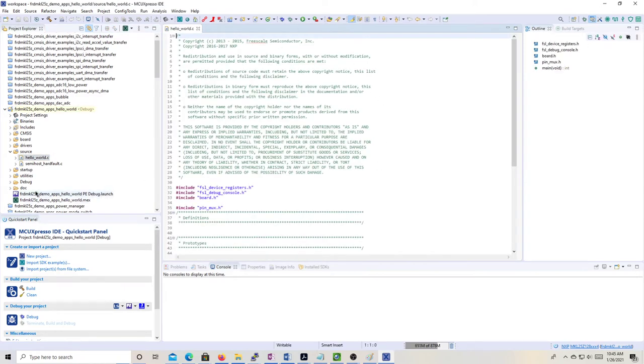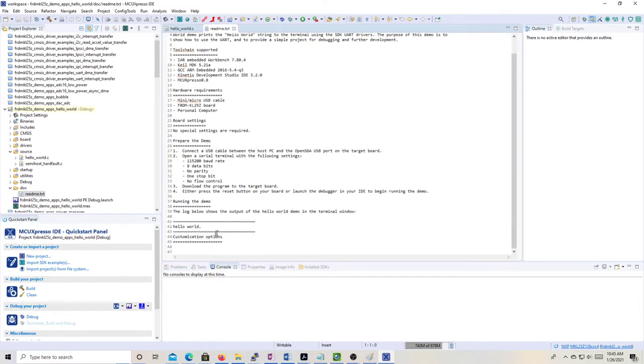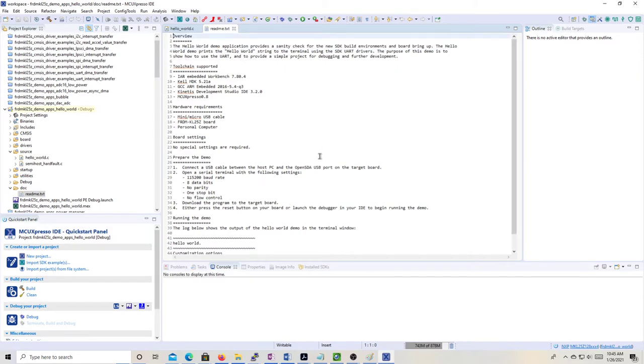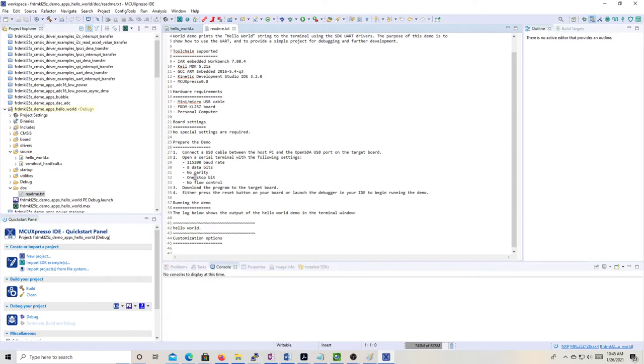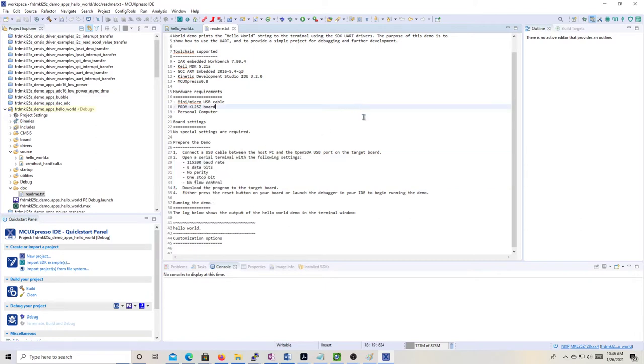The README is not perfect — it's a little sketchy on details. For instance, it talks about having to set up a serial port with specific settings, but you don't have to do that because it automatically uses the same connection that the IDE is using. If you try to set up a separate serial terminal with those settings, it doesn't seem to work. Take the README with a grain of salt because some features don't work quite like they're described.